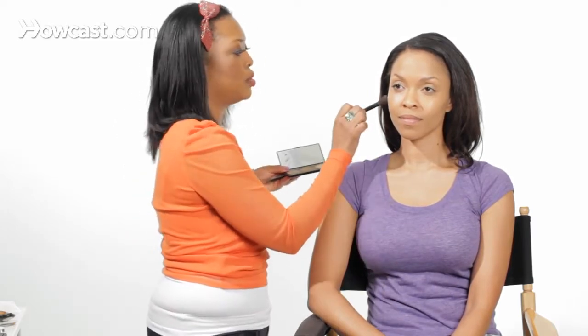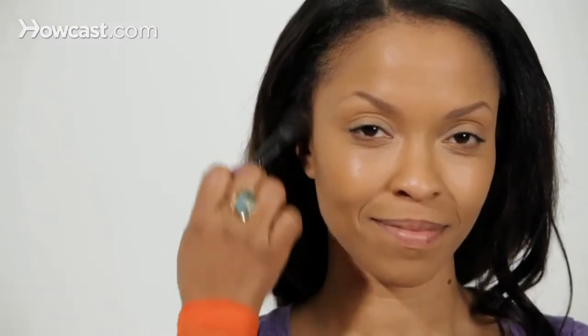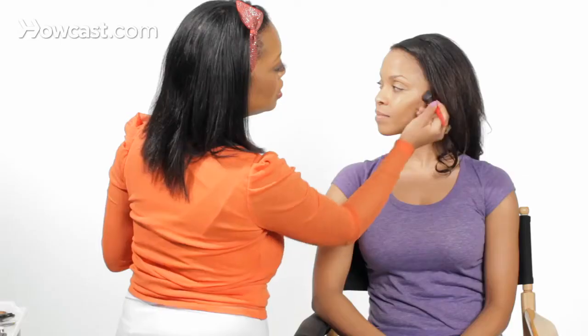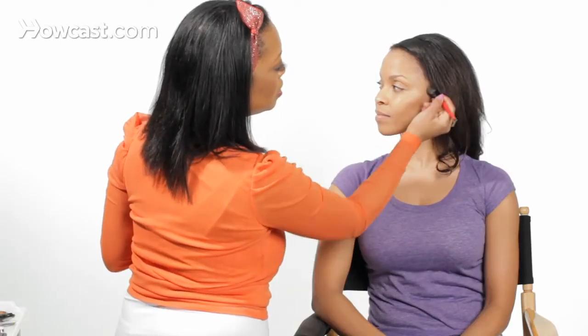We're not going to go too dark on Sarah because we don't want her to be too, too contoured. You want to place the color right from the top of the ear down to — I say midway — the cheek. Keep in mind that this is going under the cheekbone. You want this high part of the cheek to stand out.